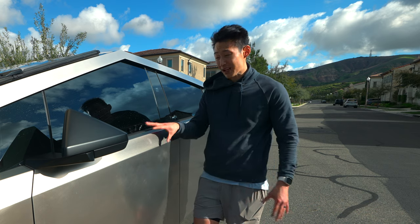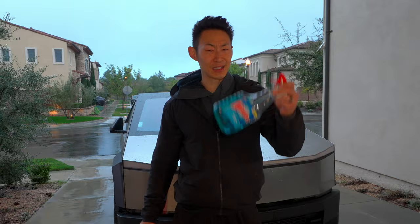I just did a video where I washed my Cybertruck for the first time and told you things never to do, like using Windex as well as a Magic Eraser, because it will damage your stainless steel.